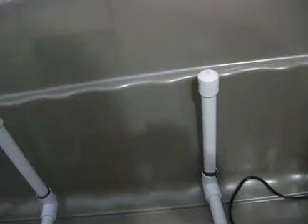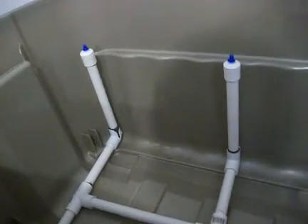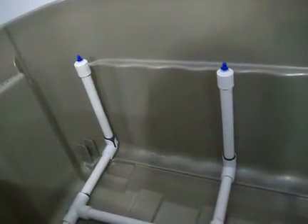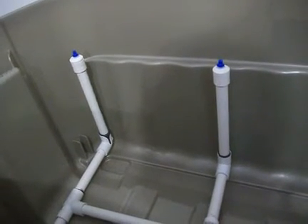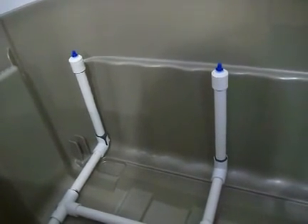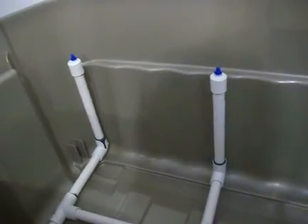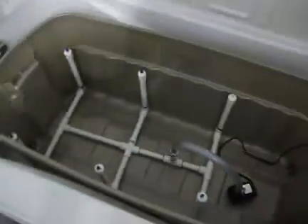I could have bought bigger holes from the beginning but I didn't know, and there are all sorts of sprinklers — you can buy different sprinklers on eBay and on some websites. I bought these ones and figured out I could modify them if I wanted to. That's what it is for now and I'll keep you posted.